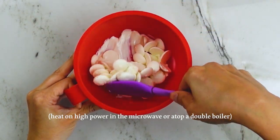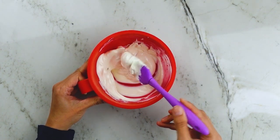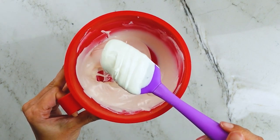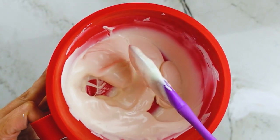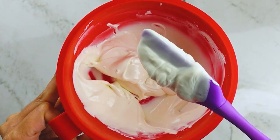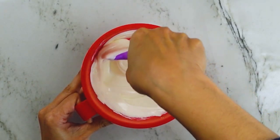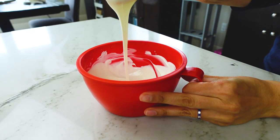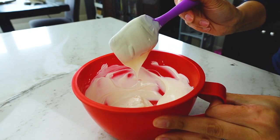We want to melt this on 30-second intervals, stirring between each heating. I did a total of one minute for a little over five ounces of chocolate here, and I did overheat it. You can see how it's kind of clumpy — like thick mud with creases. Compound chocolate is really strange in that when it gets too hot, it gets thicker. But it's really easy to fix — you just have to let it cool down and stir it. Once it's nice and fluid and runs off the spatula nicely, it's good to go.